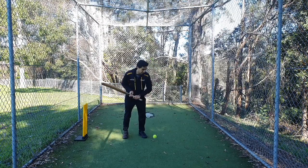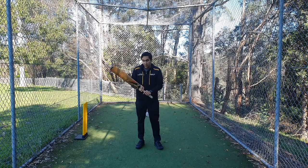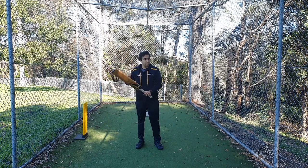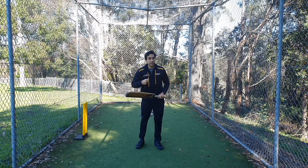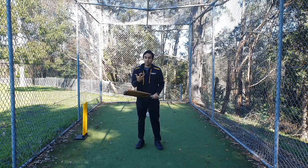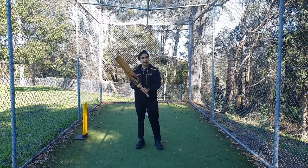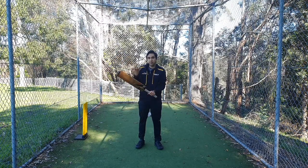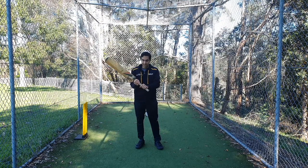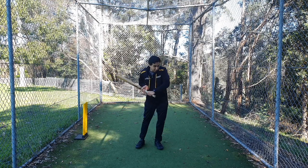What this grip helps me do is reduce the pressure that my backhand puts on the bat, so all my drives will be dominated by my front hand — which is what we want. This helps hit the ball along the ground rather than in the air, because if the backhand dominates the shot, the ball will go in the air. I would suggest trying this grip in the nets or in home practice, maybe not so much in a match. In a match, if you're comfortable with all five fingers, use all five — but if you do, squeeze the front hand tighter and reduce that backhand strength.